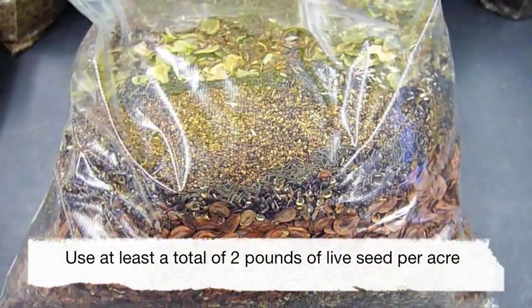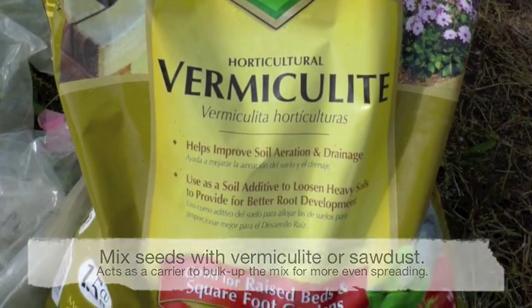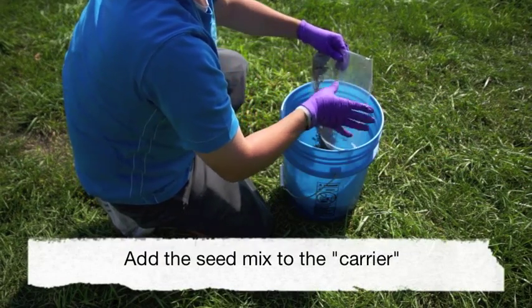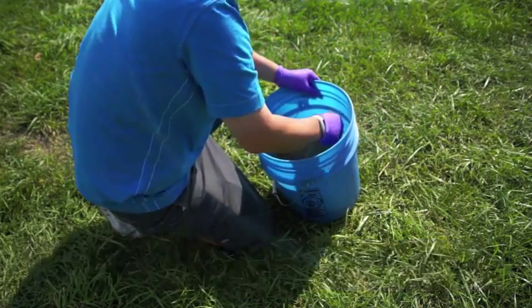After choosing your desired flower mix, add the seed to a carrier such as vermiculite or sawdust as shown here. This will help increase the volume, making it easier to spread the seed evenly throughout the planting area.